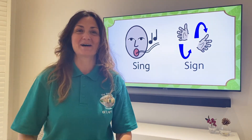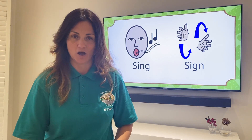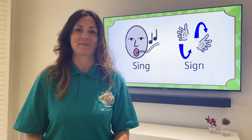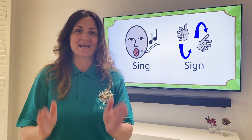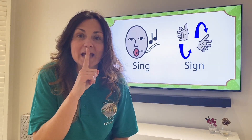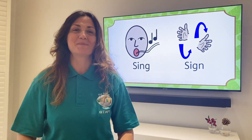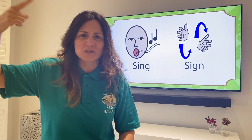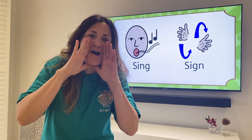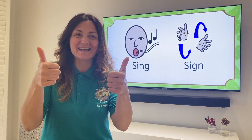Bread and butter, marmalade and jam. Let's say hello as low as we can. Hello. Bread and butter, marmalade and jam. Let's say hello as quiet as we can. Hello. Bread and butter, marmalade and jam. Let's say hello as loud as we can. Hello! Well done everyone!